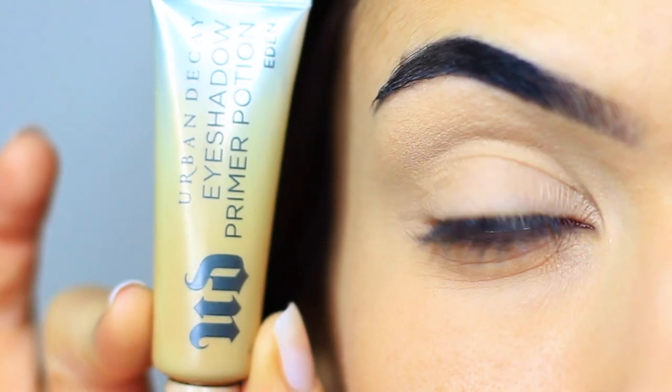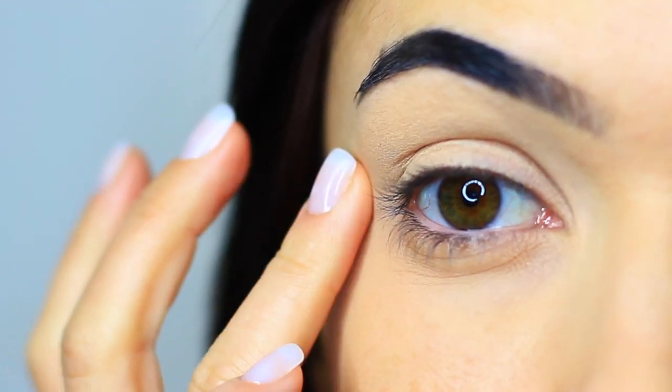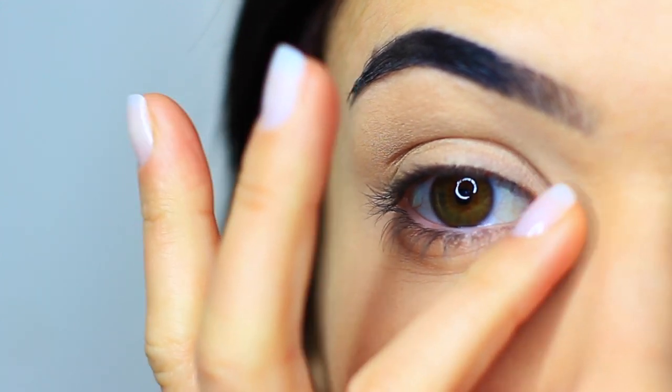As always, we're going to start off with an eyeshadow primer. This is going to give our shadows something to hold on to so they'll last longer. Also, because we are going to be applying glitter, I find an eyeshadow primer actually protects the lid from any irritation that you might get from using glitter.